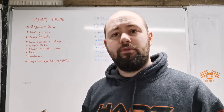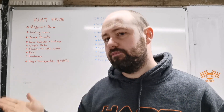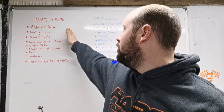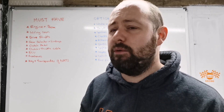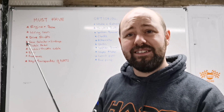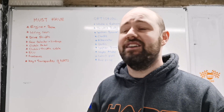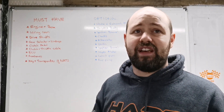I'm going to go through what I feel you need to do for a conversion. Some people may agree, some may disagree, but this is what I feel is a must-have and an optional to take from a Nissan Micra. The must-have list: engine and gearbox — that's the whole point of the conversion. You also need the wiring loom, though how much of it you take is up to you.